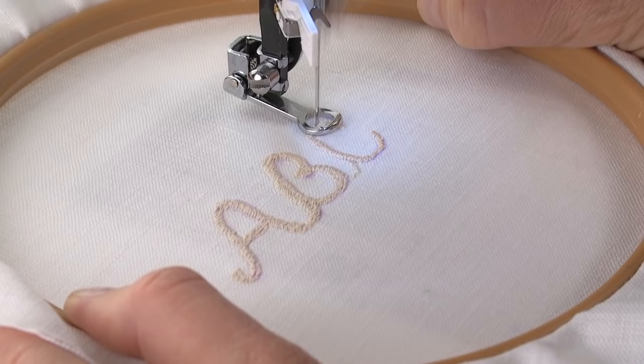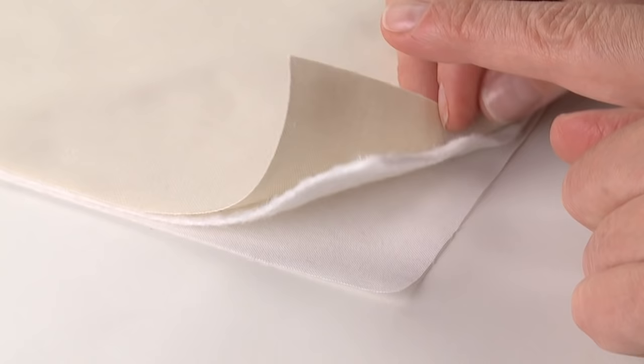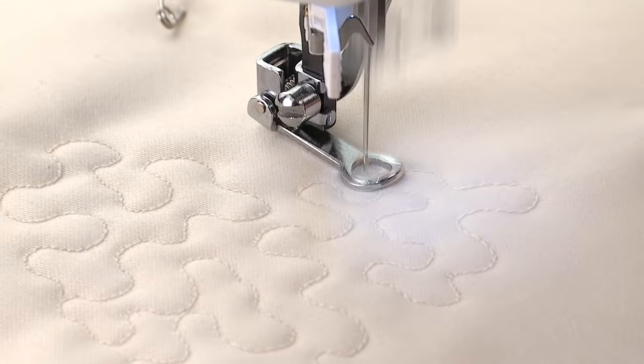To do stipple quilting, set the machine for straight stitch. It is not necessary to set stitch length, as this is determined by sewing speed along with the fabric movement. Place the backing fabric, batting and top fabric together. Pin baste to secure them for sewing. Hold the fabric with both hands, then sew in a meandering fashion, joining the fabric layers together as you sew.